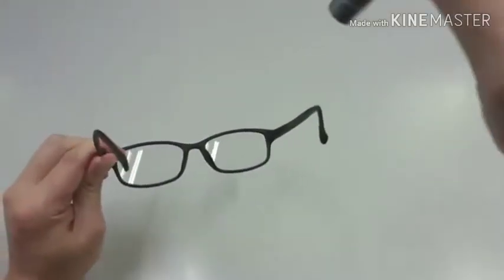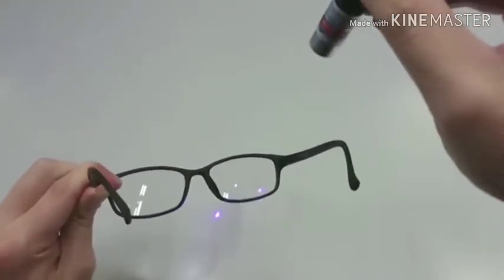This is a class 2 laser with output power of 5 milliwatts. As you can see from here, it pierces right through a normal lens.